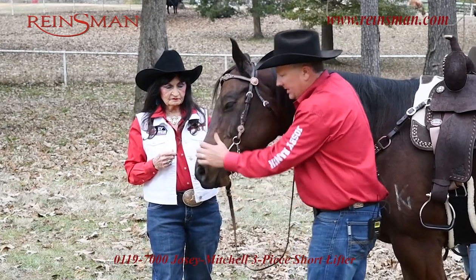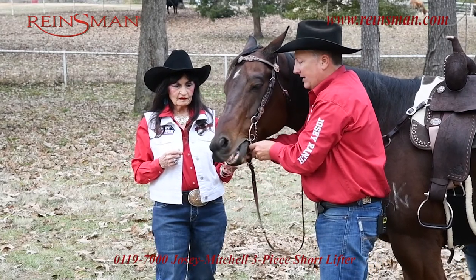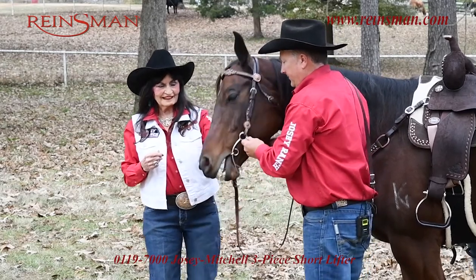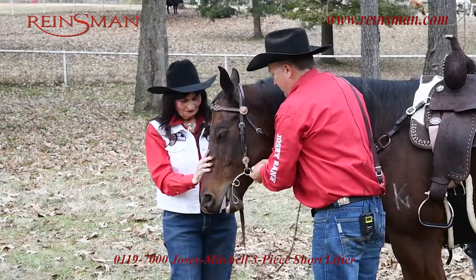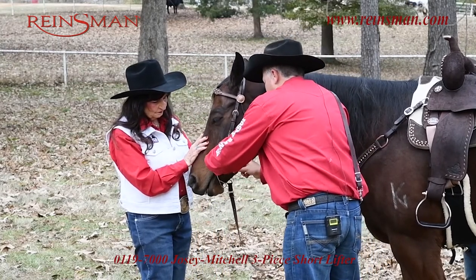Now on the curb chain, I want a couple of fingers between the chin and the chain. If I need a little more — that's a little loose — so I'm just going to unscrew my curb.